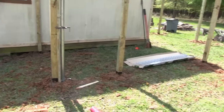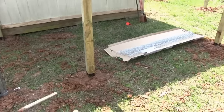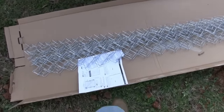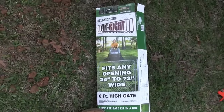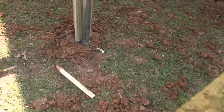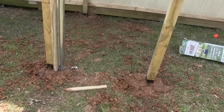I got all my posts in. For today I decided to get the gate ready. I bought a gate — it's expandable, six feet high, and expandable up to 72 inches. It fits any opening from 24 to 72 inches wide, so you don't have to be so precise. Just get it about where you want it and it's good enough.